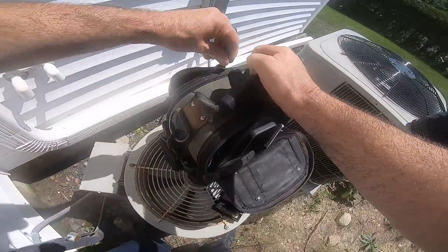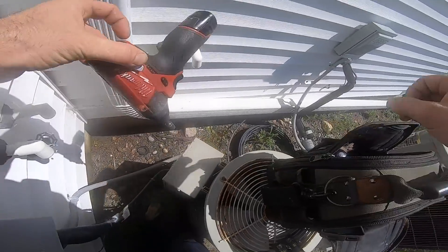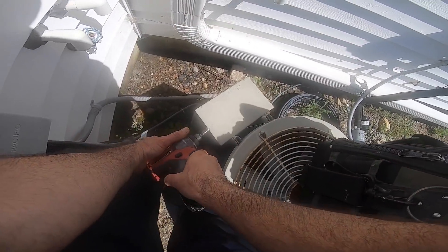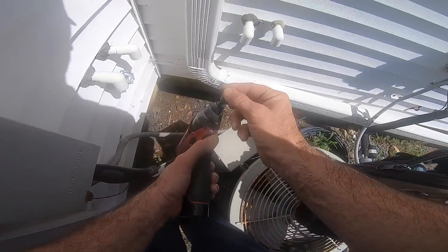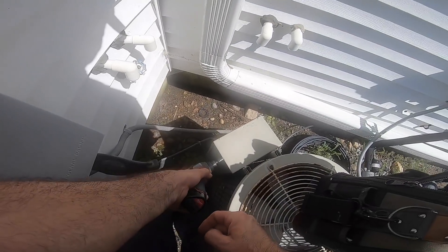Let's check out these electrical connections - we can't even fit our body in here. Got one screw, two - take the bottom one out first. Somebody left a screw up here, that's why I only got one.